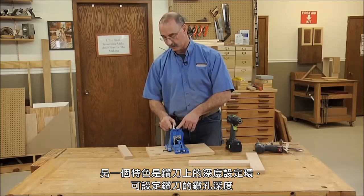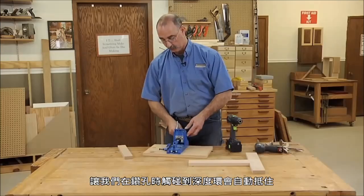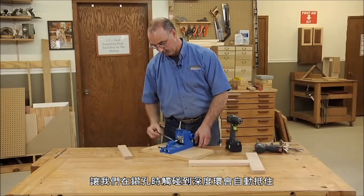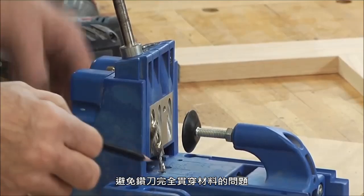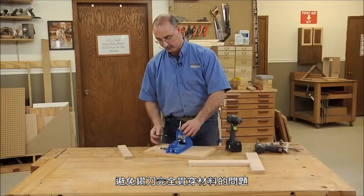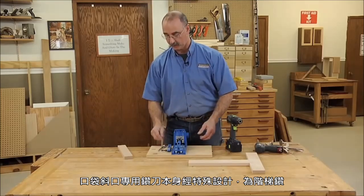The other thing to notice is that there's a collar on the drill bit. As we're drilling holes, that collar locates the depth of the hole — it stops the bit so that we don't just drill all the way through the piece.